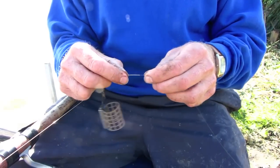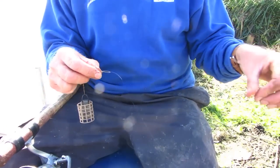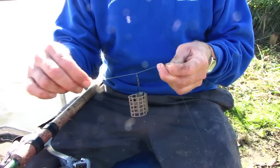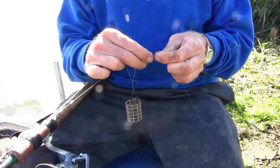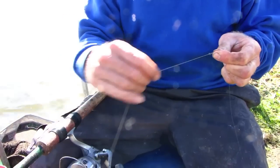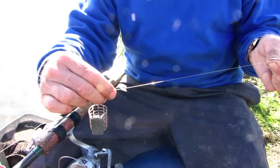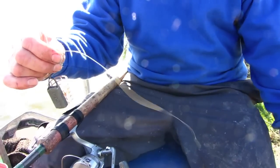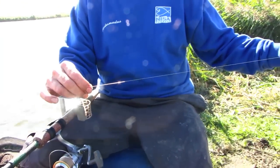My hook length today is set at about 15 inches. With this rig, if I want to lengthen that, all I have to do is move the top stop up, move the shots up — making sure of course that they're still gripped onto the line nice and tightly. By doing that I can increase the hook length to a much longer 25 inches or even longer.